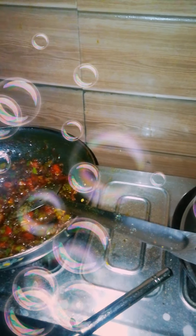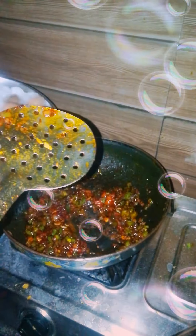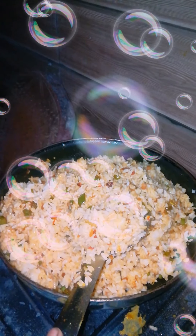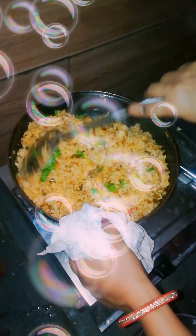So we are adding fried rice. Now we are adding rice. We are adding rice and mixing the rice. This is almost prepared.